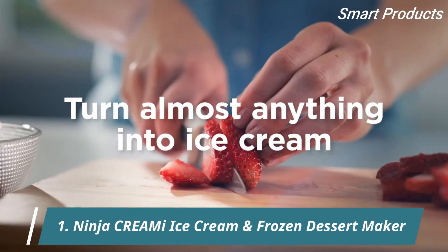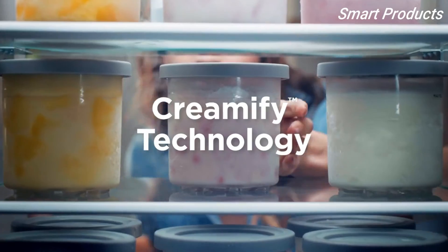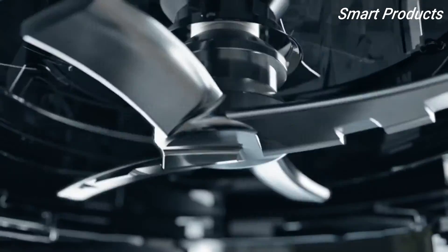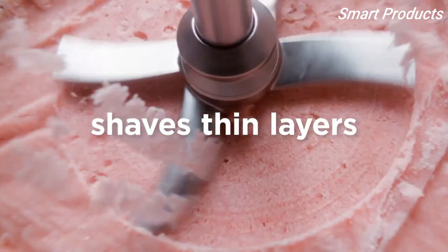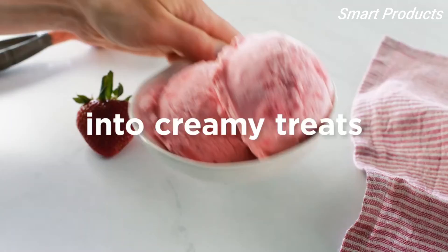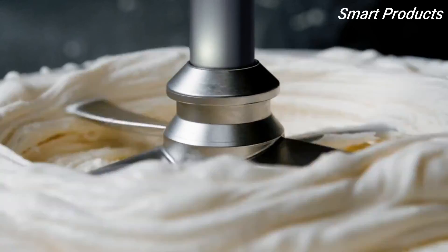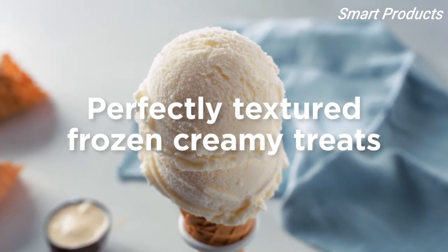Turn almost anything into ice cream with the Ninja Creamy. Creamify Technology transforms frozen bases into super creamy treats in a matter of minutes. Just pick a program and let the specially designed dual-sided creamerizer paddle shape thin layers and churn ice crystals into rich, creamy treats. Creamify Technology's dual-drive motors automatically adjust the speed, time, and downward pressure of the paddle for each program, so you get a perfectly textured frozen creamy treat.